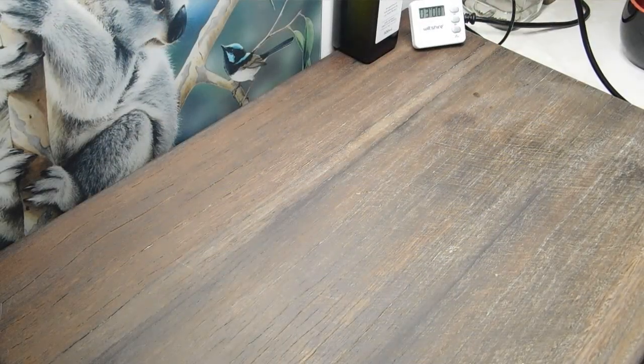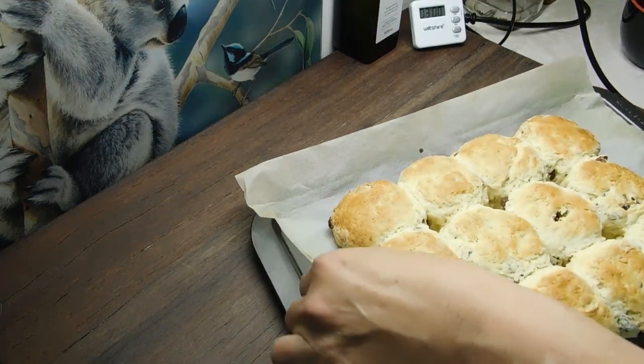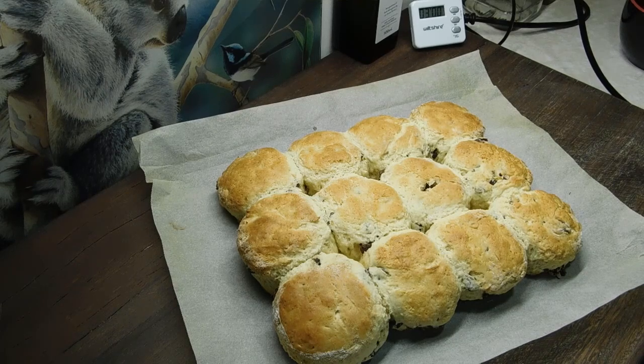18 minutes later — they took an extra three minutes compared to the smaller ones. It smells amazing up in here! I'm going to sit them there to cool down for a little bit. These scones are to be served warm or at room temperature. You can serve them with butter or jam and cream.